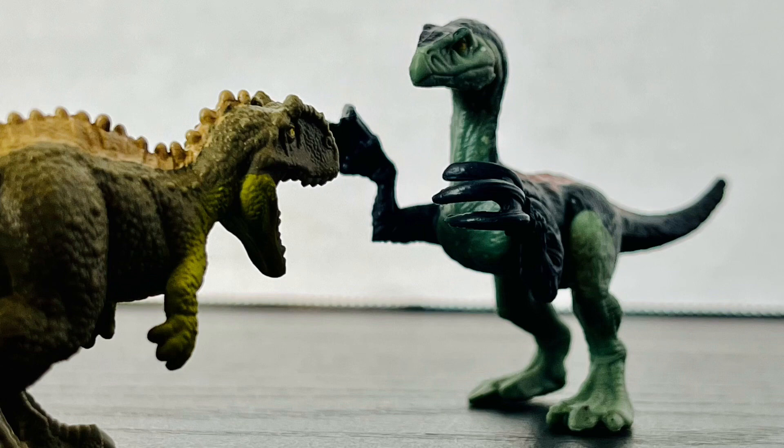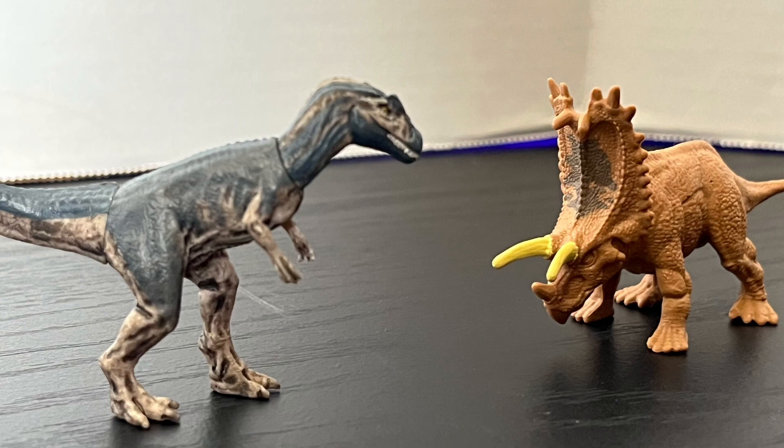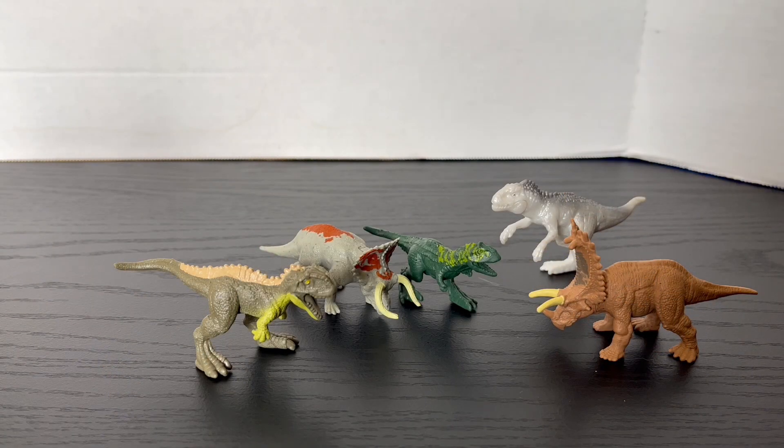All in all, I absolutely adore these Minis. They are kind of mixed in with the first wave of Minis — I've been noticing this when I've been going to Walmart. So if you guys see a box of the Minis and it has the first wave, dig around for a bit because they're all mixed in together. Before my final thoughts, let's get to a size comparison.